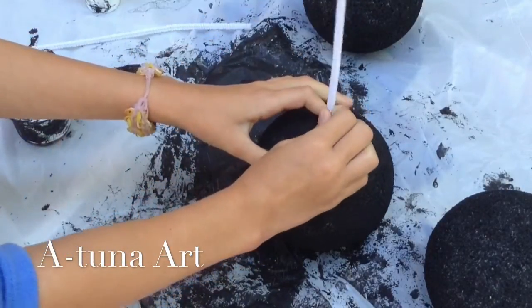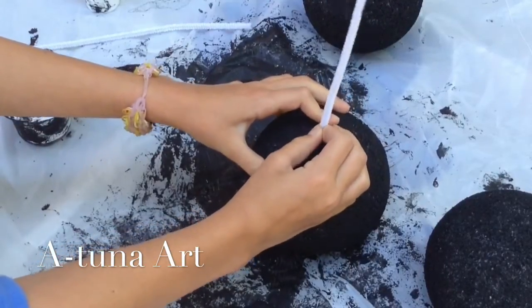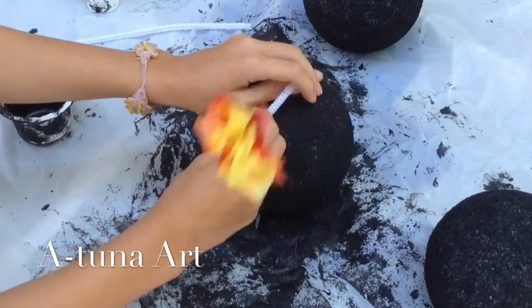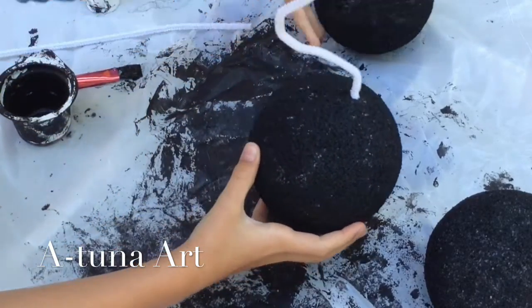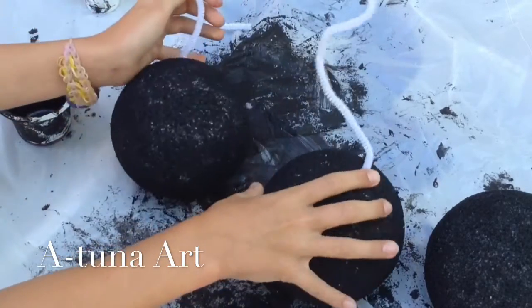Then you poke the other end of the pipe cleaner into the styrofoam ball and bend it. And there you have a styrofoam bomb.